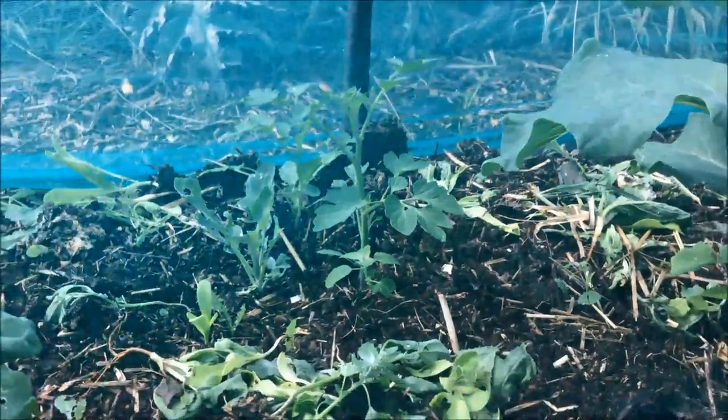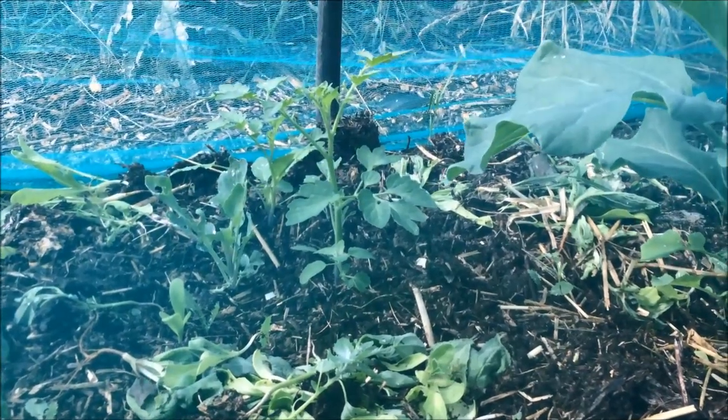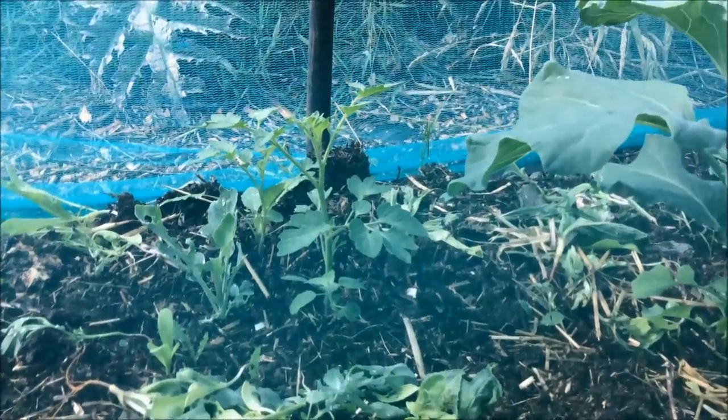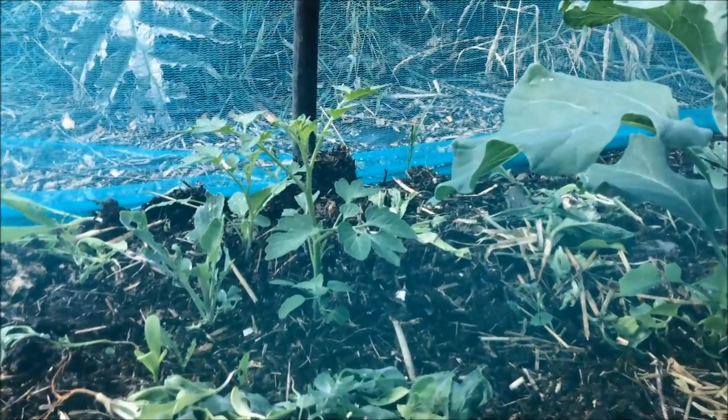While I was weeding, I found some self-sown volunteer tomatoes, so I'm leaving those in. There are three or four of them and I'll just leave them to see what they do. They're quite small for this time of year and there's only eight or maybe twelve weeks of growing left, but we might get a few from them.